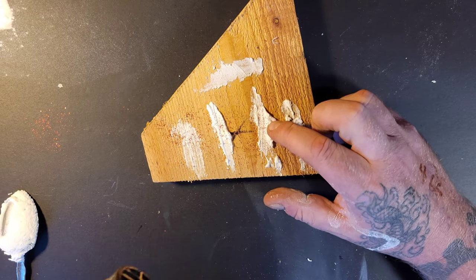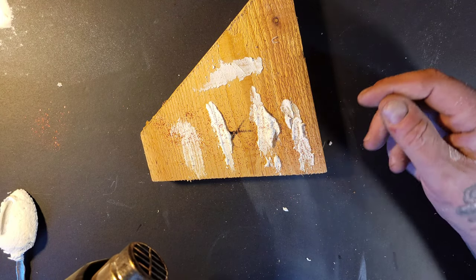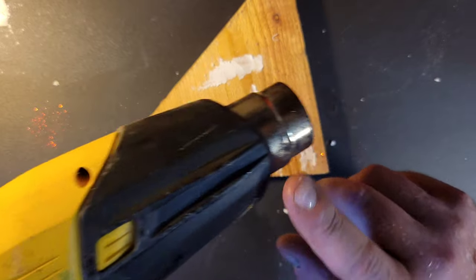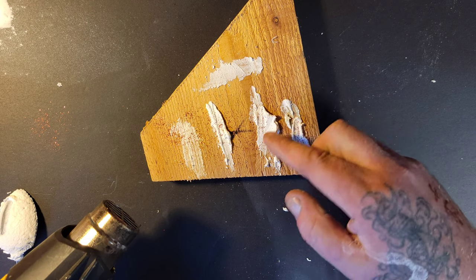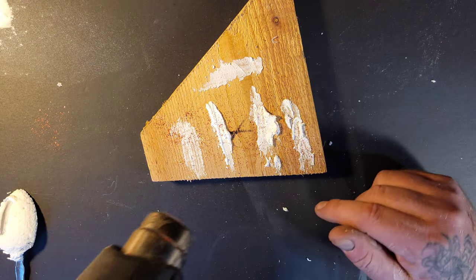Now let's get the heat gun and start heating this up. One thing — when you use the heat gun, don't go too close to the snow because you'll burn it and it'll look brownish-yellowish. Just hold it back and let the tool do its work, then let your stuff sit overnight and it will be hard the next day, though it won't be properly cured yet.